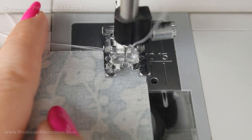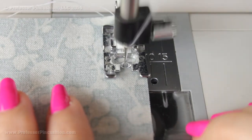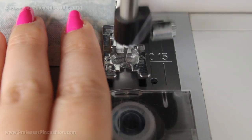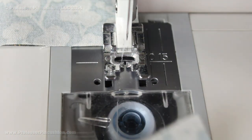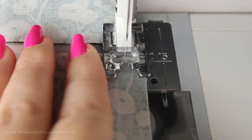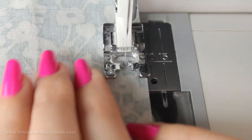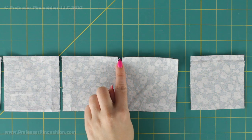I always do a backstitch at both the beginning and end for extra security. Instead of cutting threads between each pair, I sew a couple of stitches past my square, grab another set, lift it, and start again — chain piecing so I'm not wasting time cutting threads in between. After finishing all my squares I can then cut all the individual threads between each block with scissors, and you end up with individual blocks.